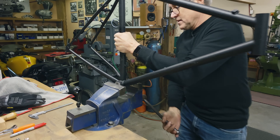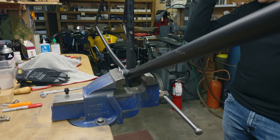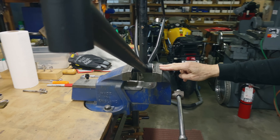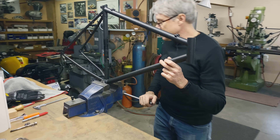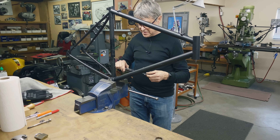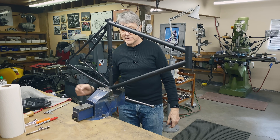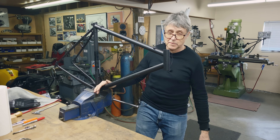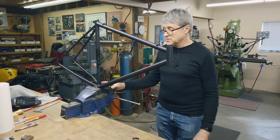Then you can hold the frame in the vise. Speaking of vises, there's been some comments asking about it. This is a five-inch Record vise made in England. In Canada, these are pretty common. It's a good vise — they were made for years and I think they're still being made.